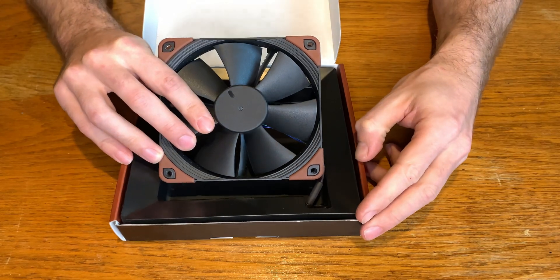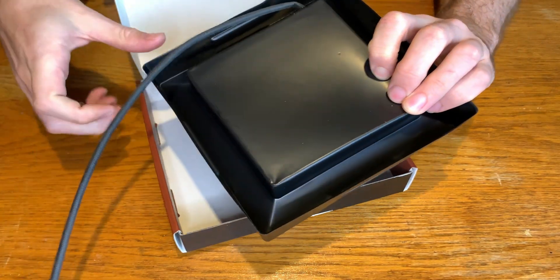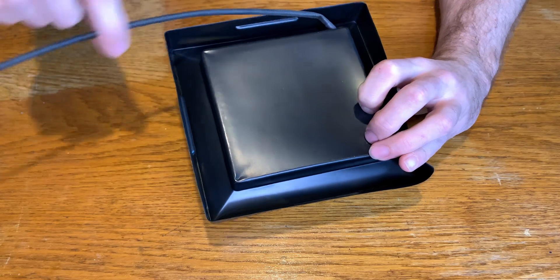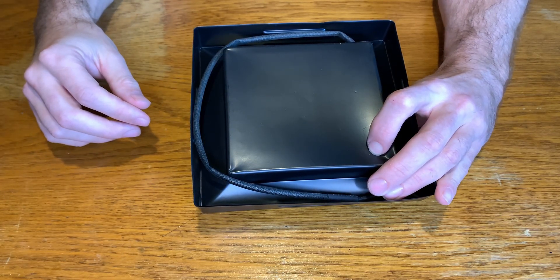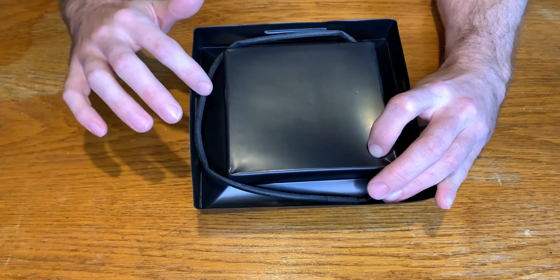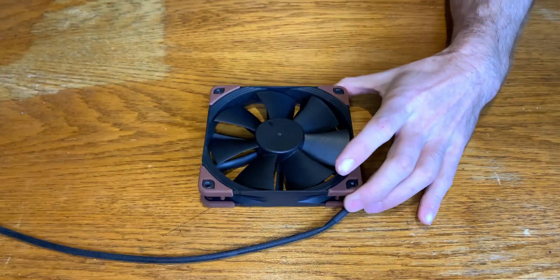Here you have to be a bit creative because the cable of the fan is placed around the screws. The whole bottom side of the fan is packed this way, so you need to take it and put it out of the box, otherwise you will not be able to remove the fan without the risk of damaging the cable. Watch it out.